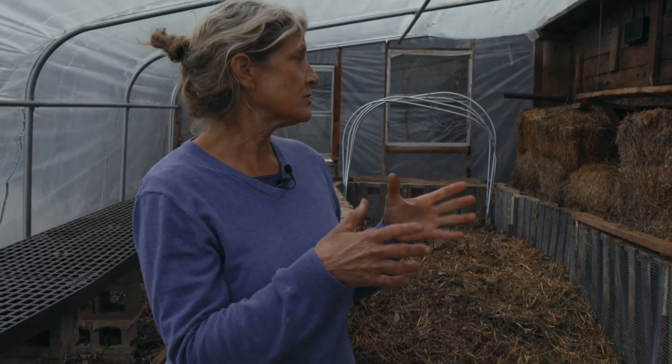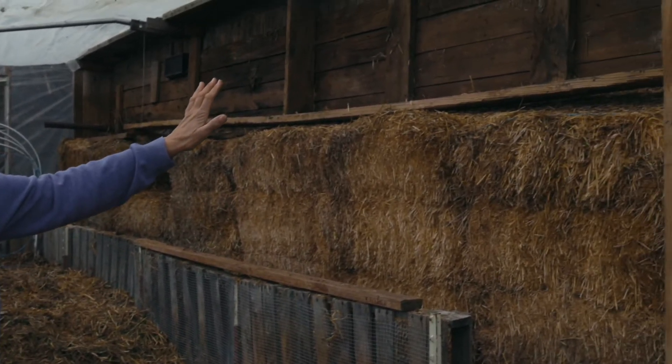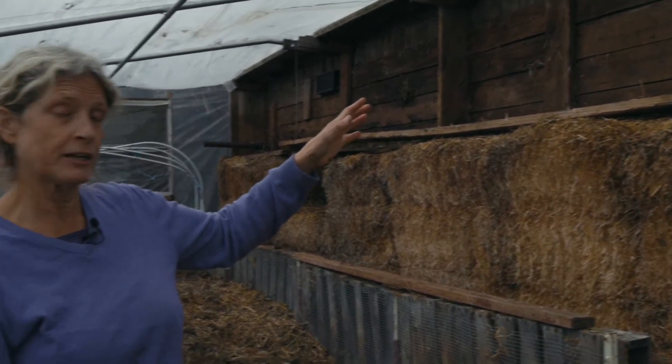We use straw bales as a renewable source of insulation. This is our third winter approaching for the greenhouse. Some of the straw bales have already started to decompose and we've taken those out — you can see the north wall right there. We'll be replacing those with fresh bales here pretty soon. Those partially decomposed bales will be used over the next year on our farm, so they don't go to waste.